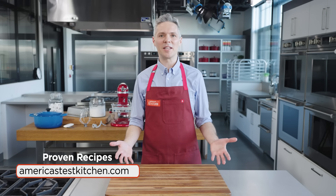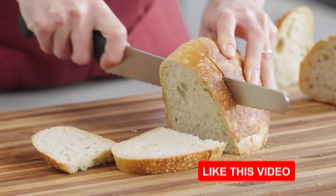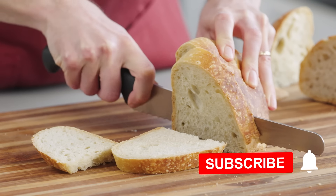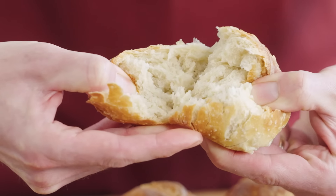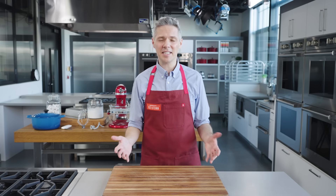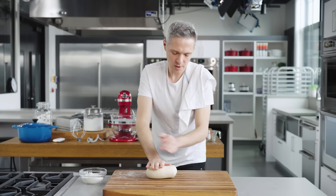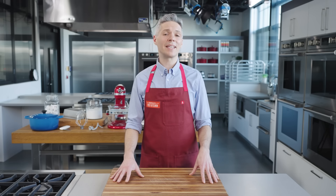When you hear bakery-style bread or artisan loaf, what does that even mean? It's normally a beautiful loaf, tall with a shattering crust, a pillowy open interior with a complex fermented flavor and a lovely chew. The concept of making great artisan bread at home can be intimidating. There are many recipes that require tons of steps, finicky techniques and expensive gear. So we set out to make it easier for home cooks to make all kinds of artisan quality breads.